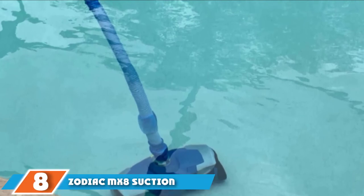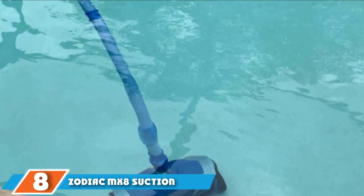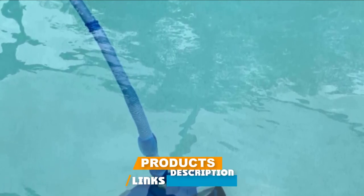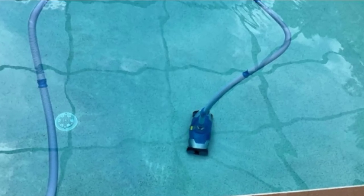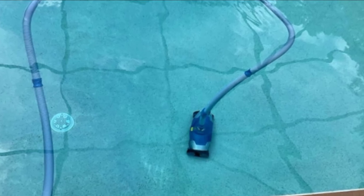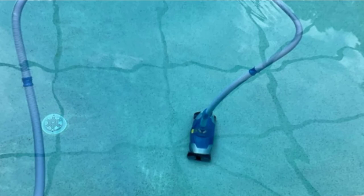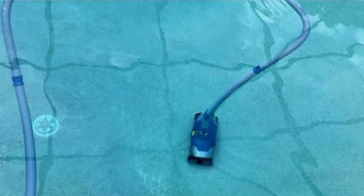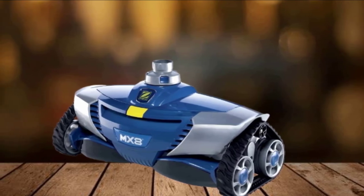The number 8 position is held by the Zodiac MZ8 Suction Pool Cleaner. The Zodiac MZ8 is agile, powerful, efficient, and a versatile in-ground pool vacuum that works for all pool surfaces, shapes, and sizes — with top-of-the-line cleaning performance. With its tire treads, it is able to move, maneuver, and climb with ease. Programmed steering, 360-degree directionality, and dual suction give it a wide cleaning path, ensuring it covers the entire pool bottom, walls, and waterline fast.